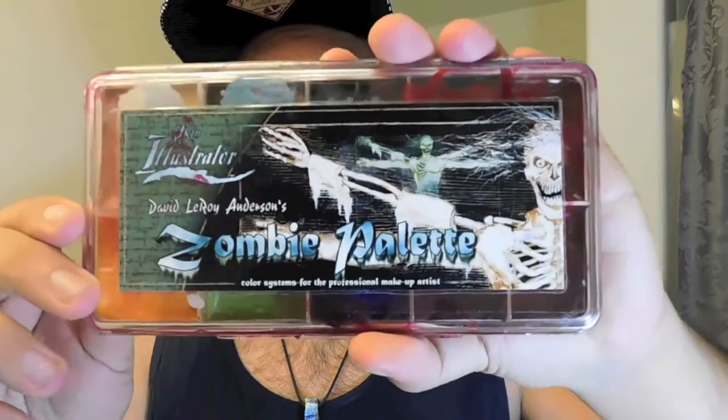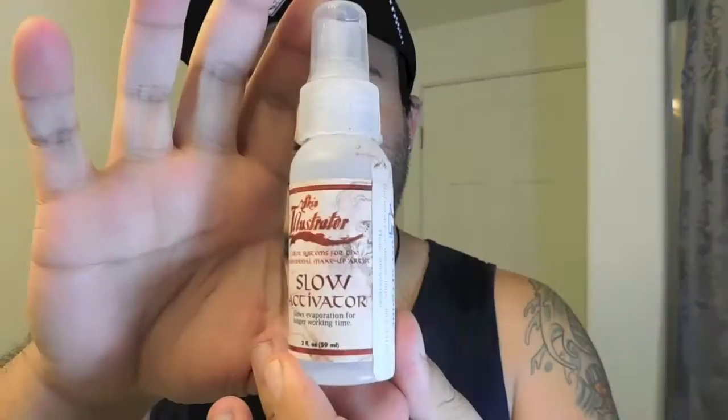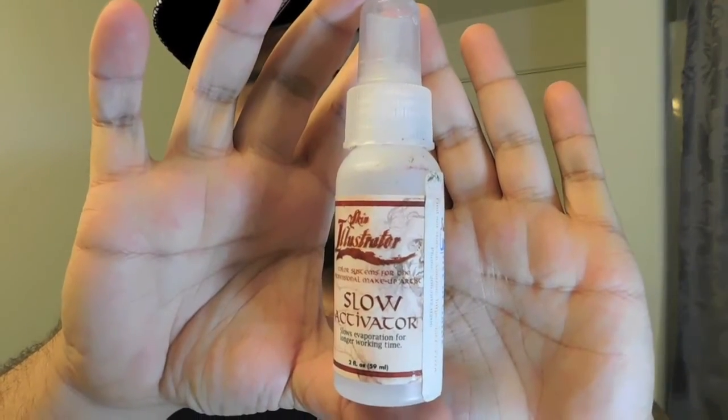Today I'm going to show you how to do a fresh scratch using the zombie palette from Skin Illustrator. You're also going to need the Skin Illustrator activator. I like to use the slow activator because it gives you a little more time to work with before it evaporates.